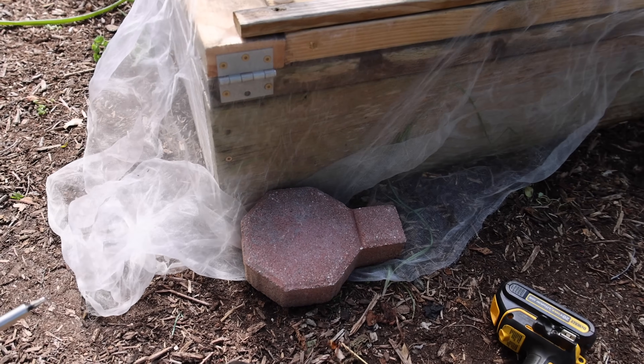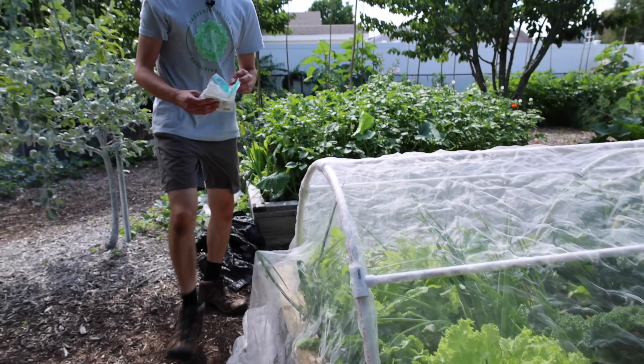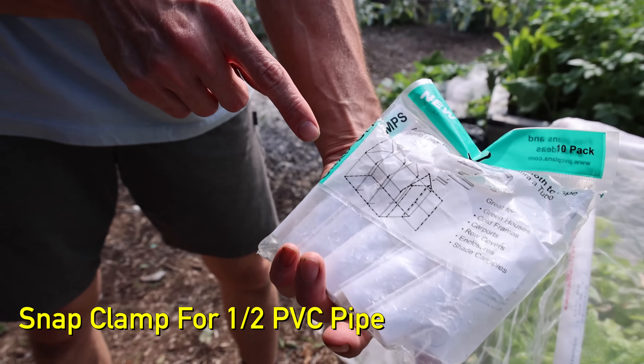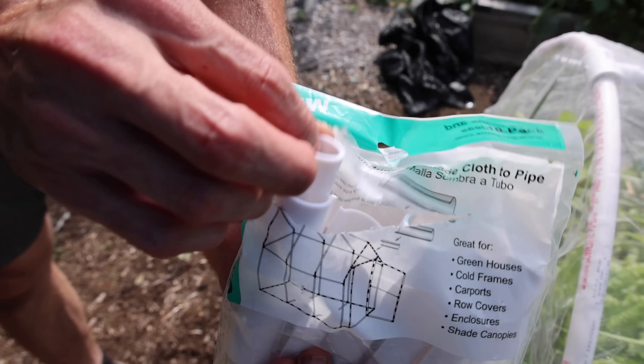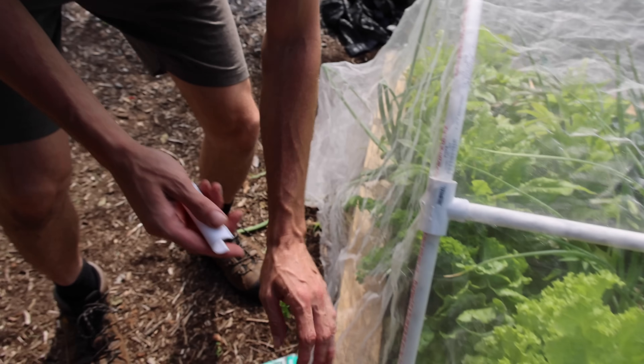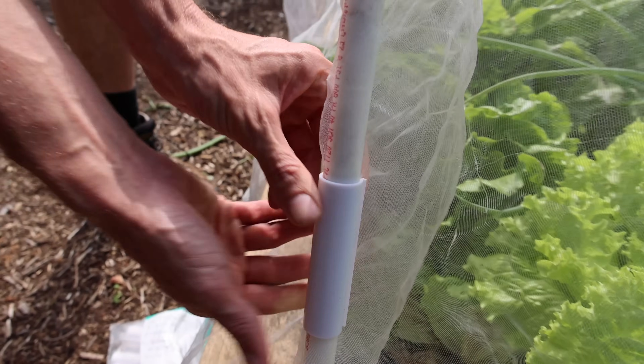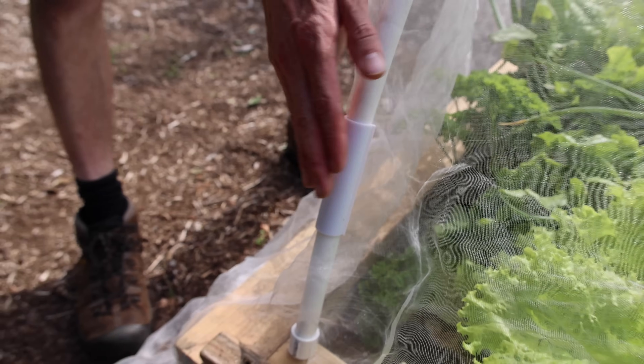Another thing you could use — especially for the plastic — is these half-inch snap clamps. I'll put a link down in the description for these. They work really nicely — you just take this and pop it right onto your cover and it helps hold it in just like that. Those work fantastic.